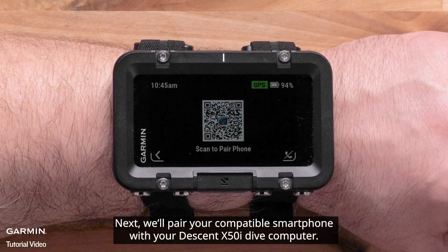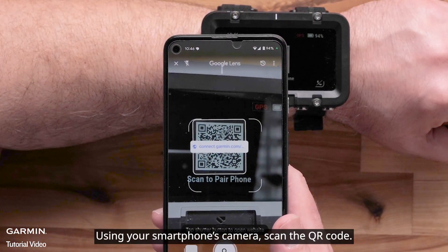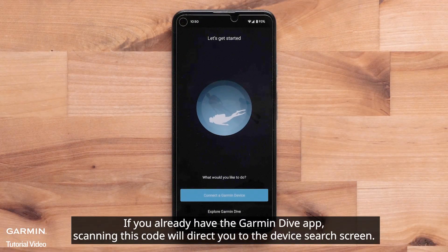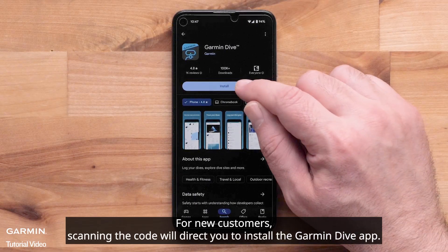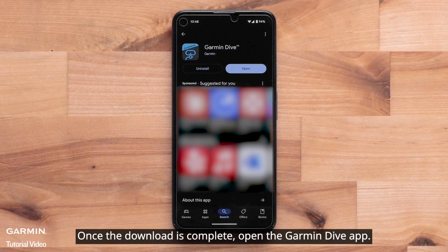We'll pair your compatible smartphone with your Descent X50i Dive Computer. Using your smartphone's camera, scan the QR code. If you already have the Garmin Dive application, scanning this code will direct you to the device search screen. For new customers, scanning the code will direct you to install the Garmin Dive application. Once the download is complete, open the Garmin Dive app.